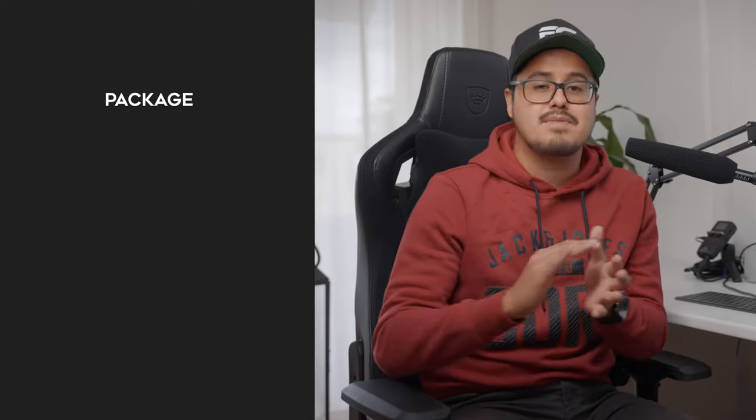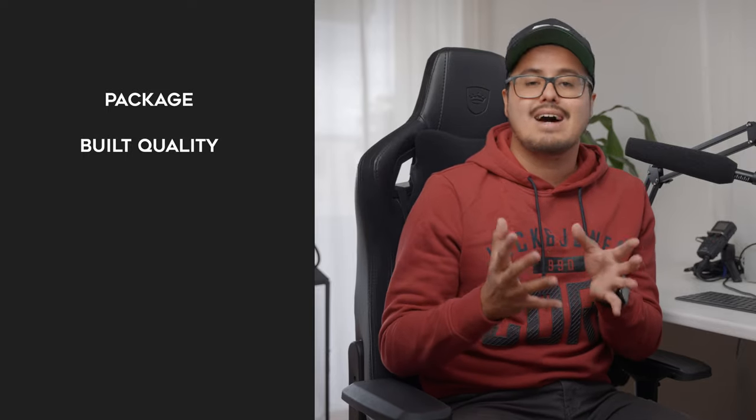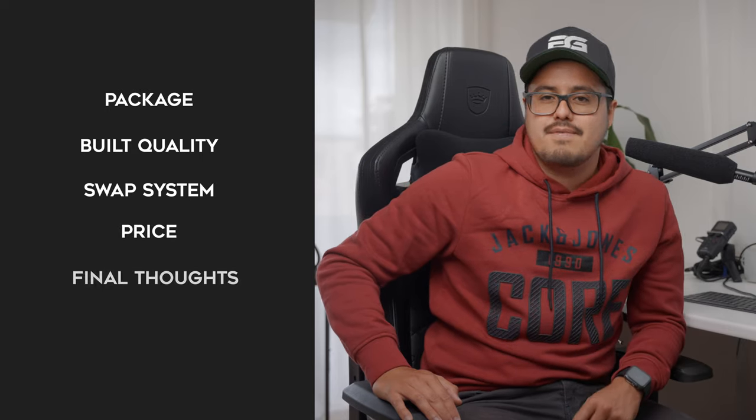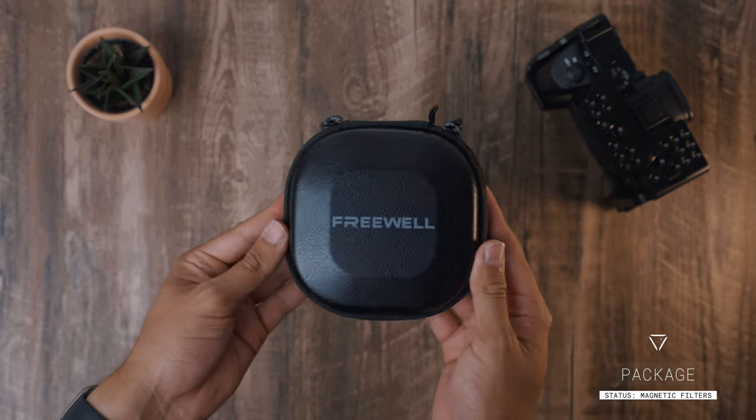To give you an idea, I will be showing you what's in the package, talk about the build quality, show you how the magnetic swap system works, the price, and my final thoughts. There will be a timestamp below in the video description if you want to skip or go back to a particular part of the video. So let's start off with the package.